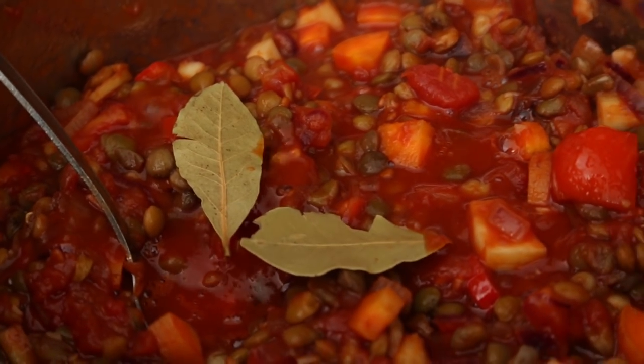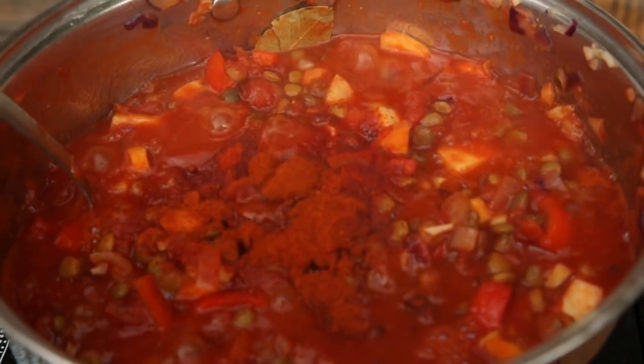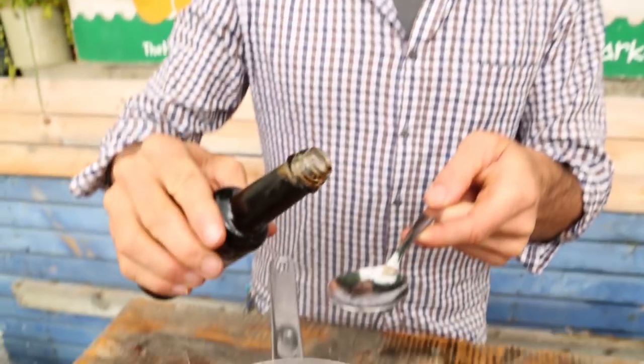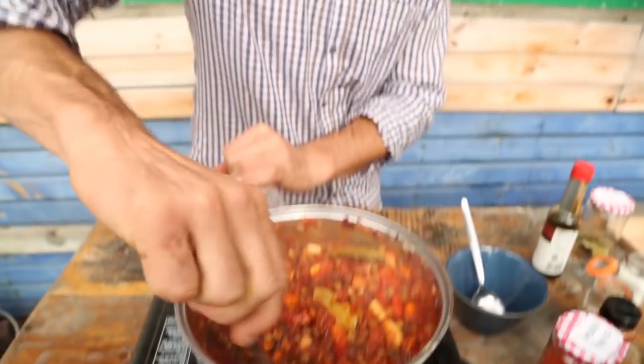Now we've got a few other little bits to add: two bay leaves, a teaspoon of smoked paprika — which is fab and gives that real oaky flavour — two teaspoons of sweet paprika, and half a teaspoon of black pepper. We've also got four tablespoons of tamari, or soya sauce — tamari is just a wheat-free soya sauce. Stir it all right through. We're going to bring it to the boil and then let it reduce for about 15 minutes while our spuds are on.